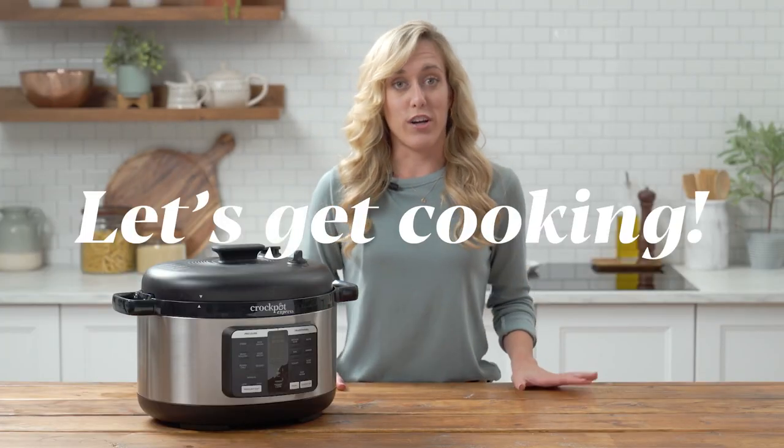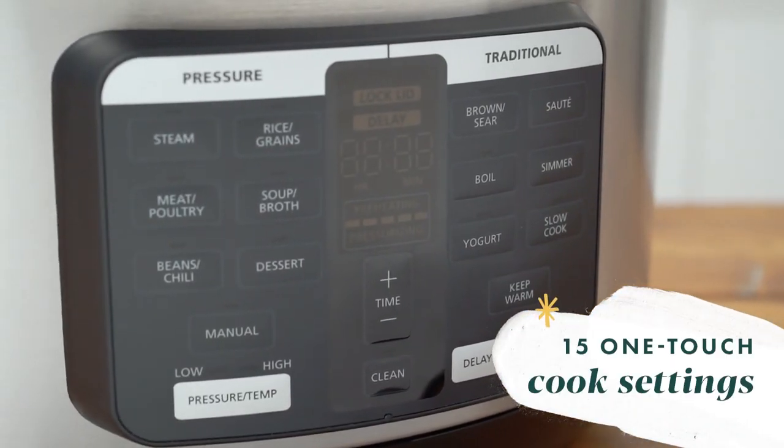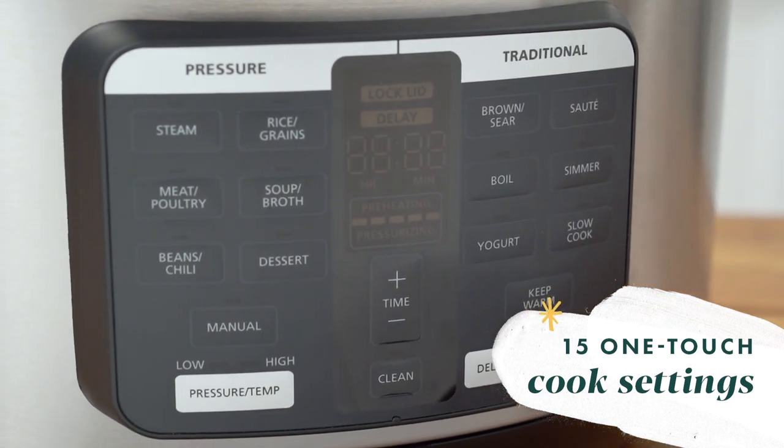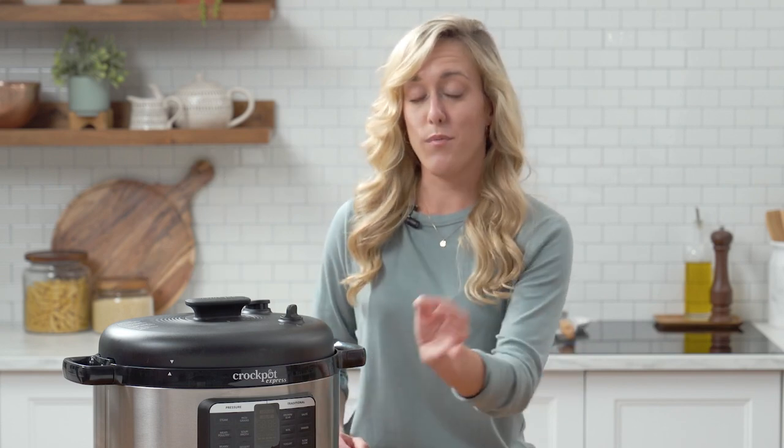When you start cooking you're going to have a ton of versatile options to choose from. You actually have 15 one-touch cook settings and even a clean function, so you don't have to spend time cleaning up either — just press the button, put a cup of water in, and you can get some time back with your family.